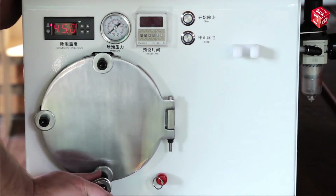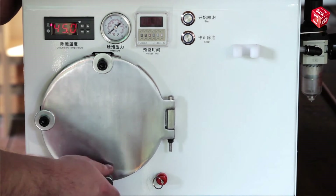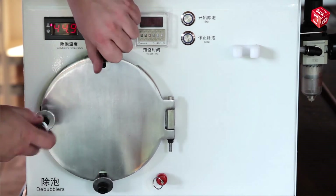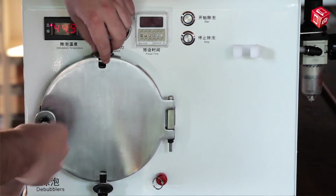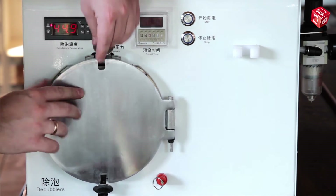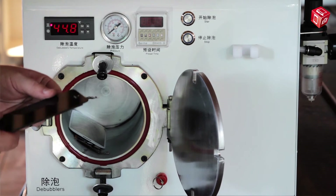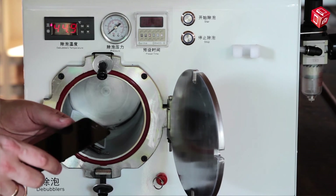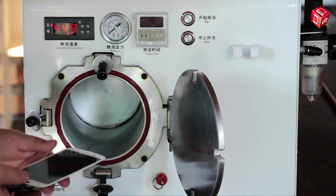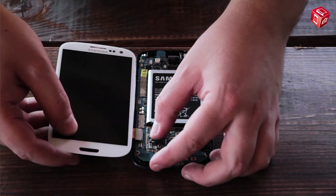Now we can untighten the bolts and open the chamber. Examine the display closely. Put the module back into the autoclave for a longer period of time if there are still air bubbles on the display. The display module is ready.